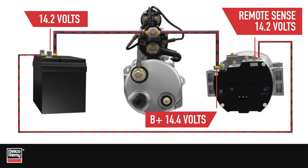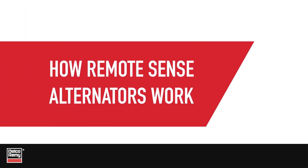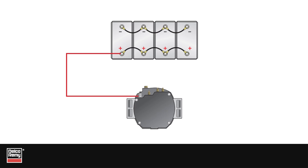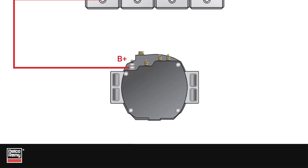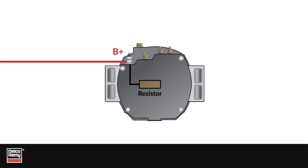Non-RemoteSense equipped alternators attempt to regulate off the battery connections on the alternator terminals. Let's take a look at how the RemoteSense alternators work. The battery connects to the alternator's large B-plus terminal. Additionally, inside the alternator, there is a wire connecting the B-plus terminal to a resistor.